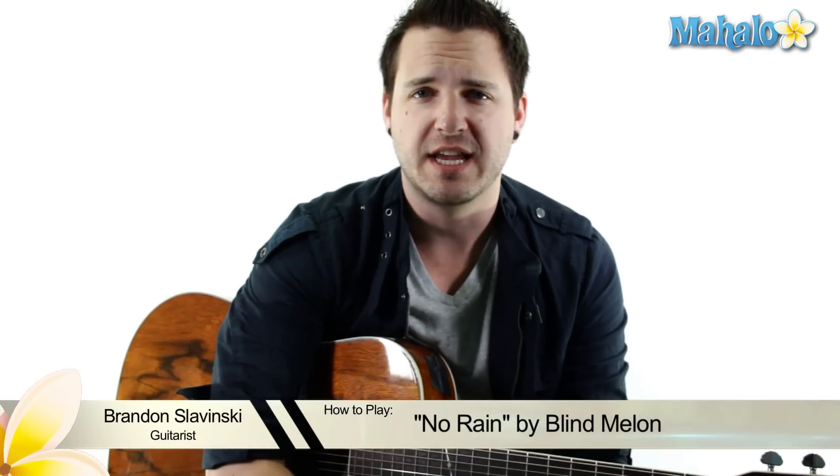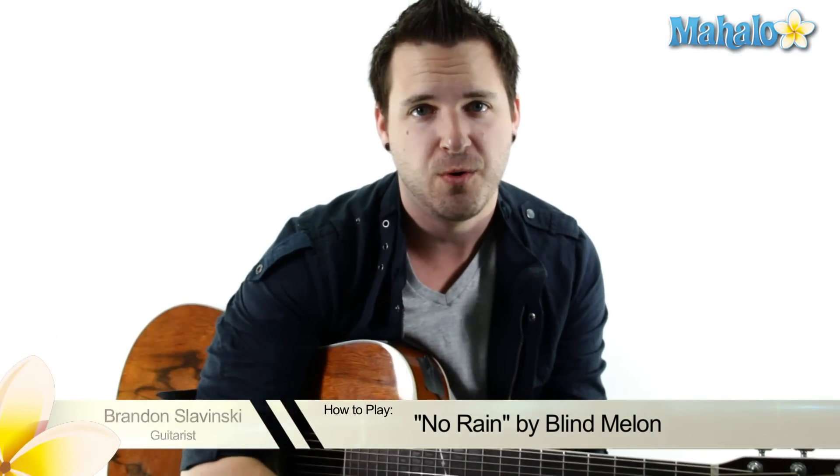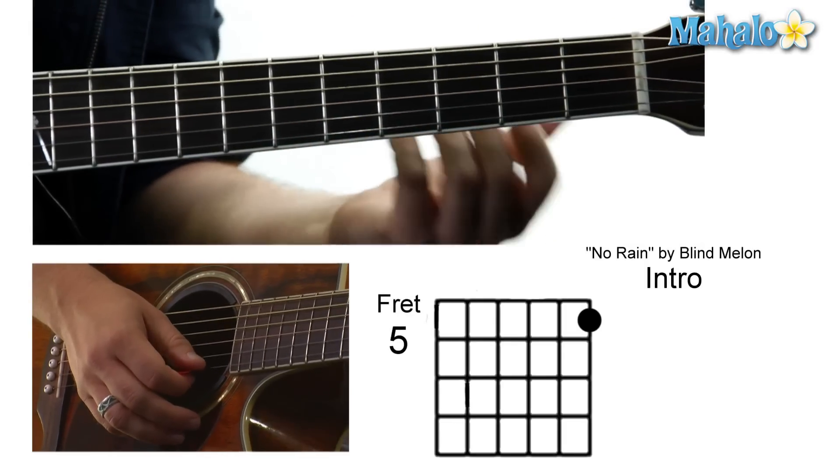Yo, what up guys? Brandon Slavinsky here and this is a killer tutorial for you guys. Blind Melon's No Rain. So this is what we're going to do — I'm going to teach you both parts to give you an intro.